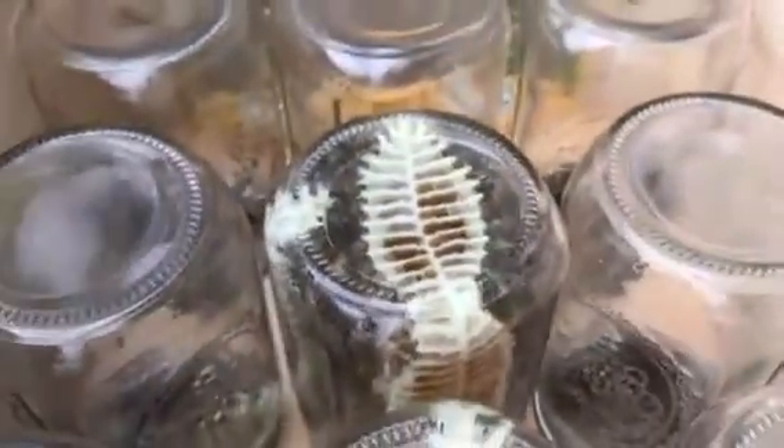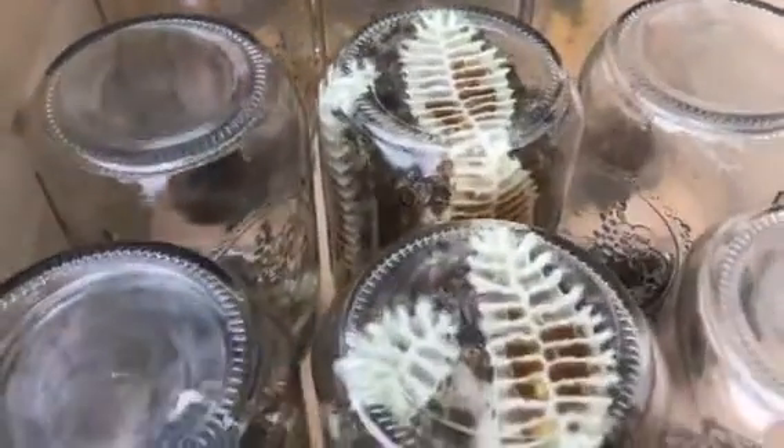So I didn't do anything to the jars to coax them up in there or give them any wax to start from. I'm just letting them do their own thing.